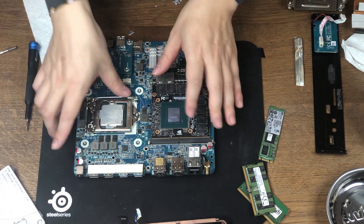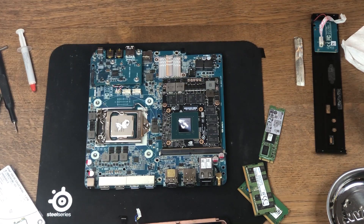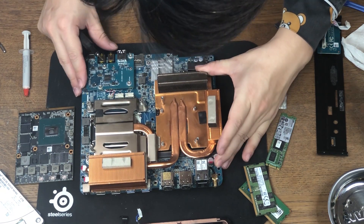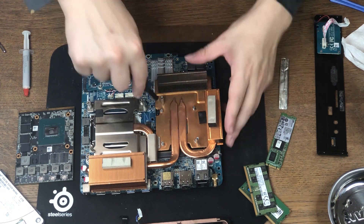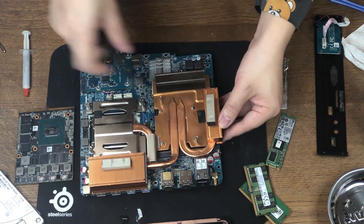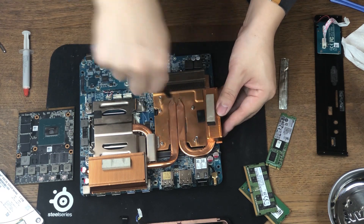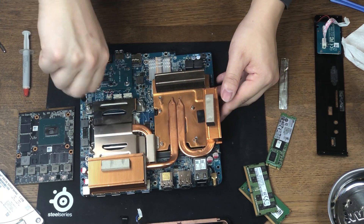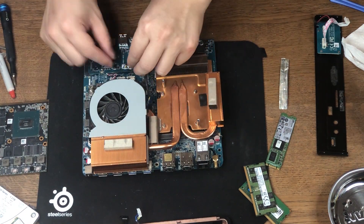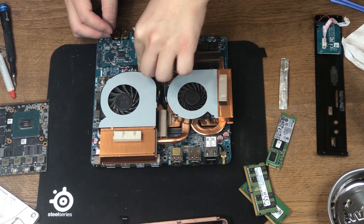Before we put everything back, I'm going to clean out all the old thermal grease and apply new thermal grease. Now we have everything back in the socket with new thermal grease. Let's put the heatsink back. A couple of tips with the screws: first, do not over-tighten, as that may damage the exposed GPU. Second, do not tighten one screw all the way — instead, use a cross pattern or clockwise pattern so the heatsink has even pressure on the CPU and GPU. Now let's follow the same steps we used to take it apart in order to put it back together.